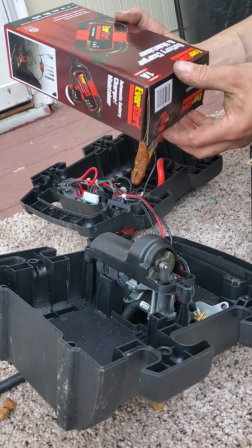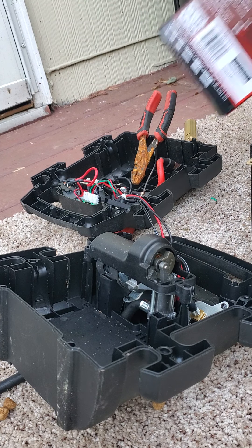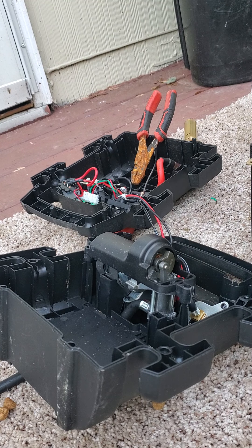I bought this kit — it's Ever Start. It's a freaking 40 bucks but I figured it's better than the time, and it comes with nice jumper ones too.